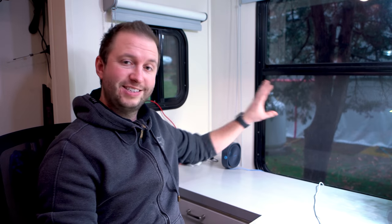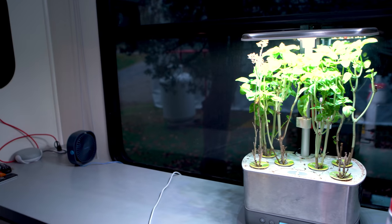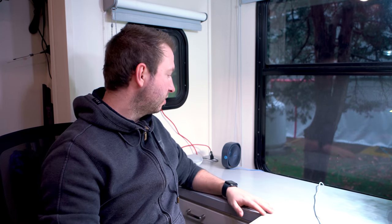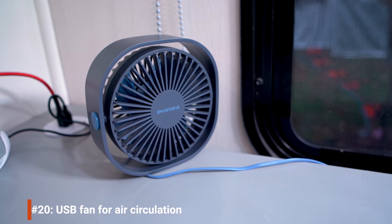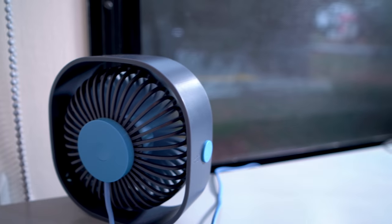Just in case some condensation does form on the windows — this window here is where it's most likely, particularly in this corner, and we think the AeroGarden is probably a cause — we also have a small USB-powered fan we can point at the window to clear any condensation really quickly.